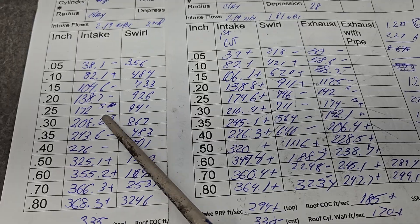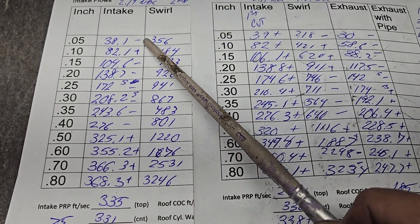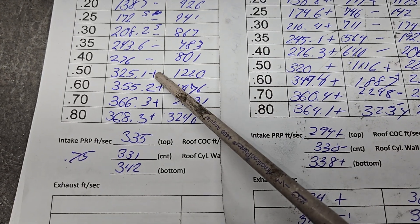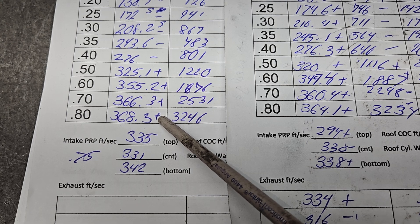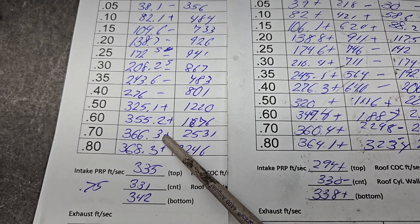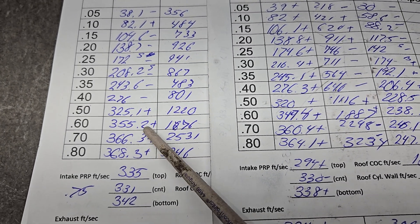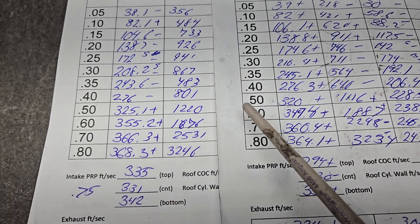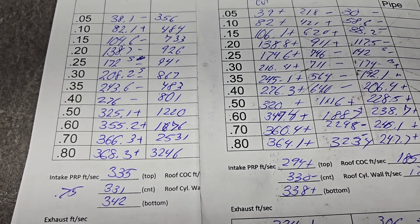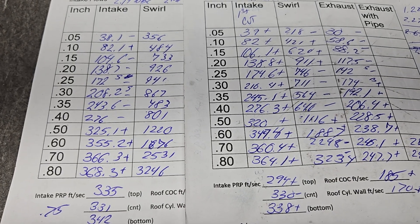Okay guys, these pluses and minuses are in reference to these numbers. How do we do? Minus, plus, minus, minus, minus, minus, plus, plus, plus, plus, plus - not many pluses. Remember, this is without a back cut - the only thing I changed was the CSA of the port. All right, we top out a little better. 366 is not bad.